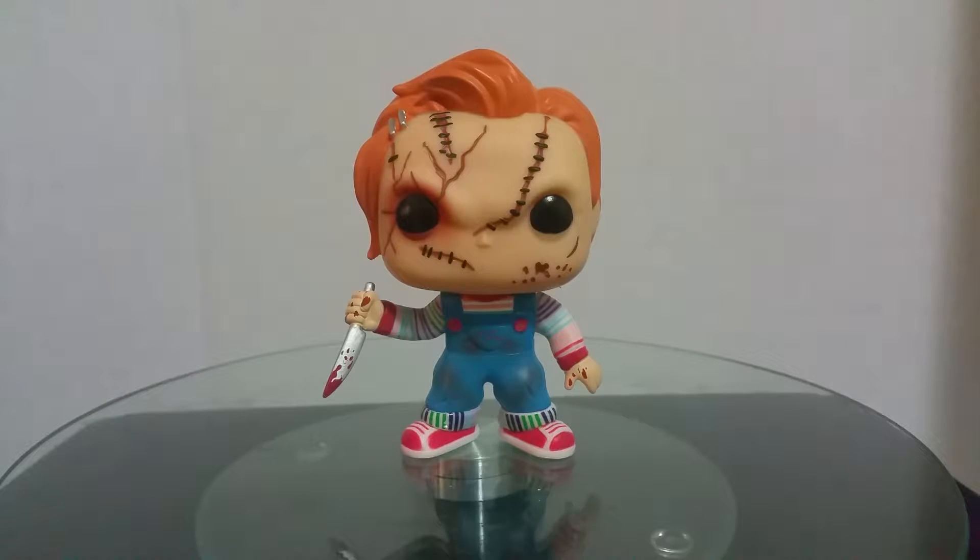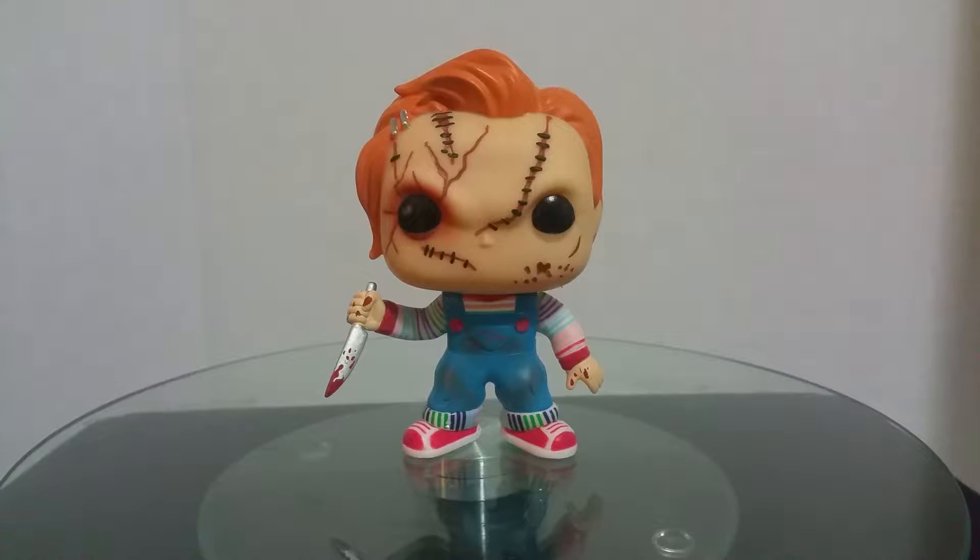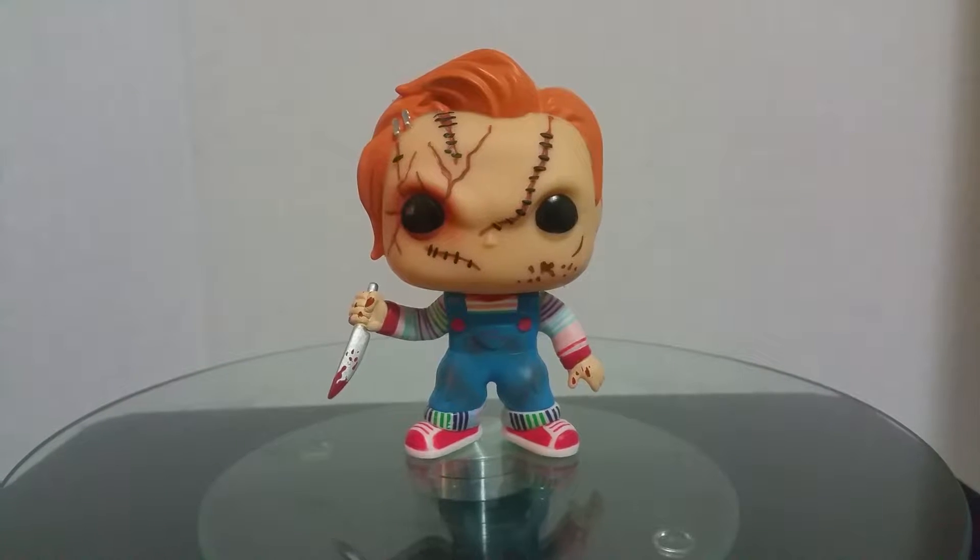But yeah, this is for Chucky. I don't know if I like the head sculpt all that much, but you be the judge.